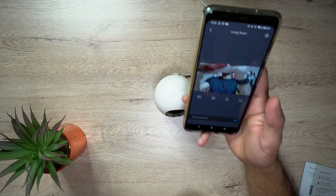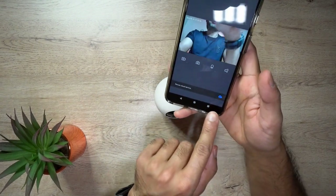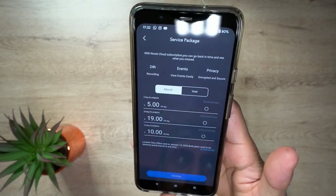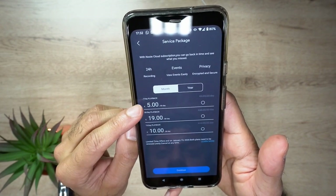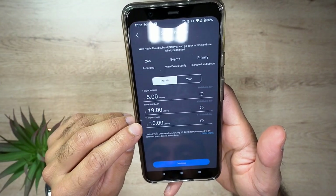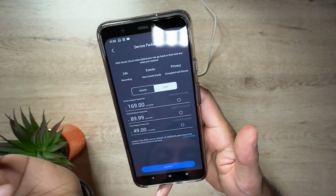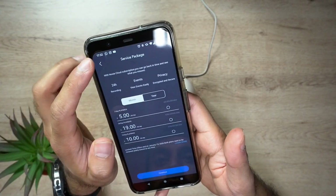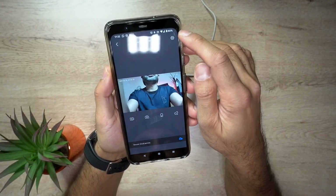The other option is cloud storage. Nui uses their own secure cloud storage service, which you can access from the app. Click plus and here are the cloud storage options: if you want seven days worth of playback, it's $5 per month; if you want 30 days, it's $19; or you can do 15 days for $10 a month. You can also do a yearly plan for a slightly better discount. If you go this route, you won't need to worry about storing everything locally on a mini SD card.